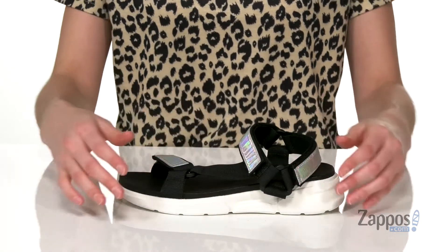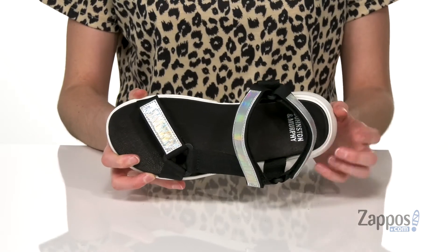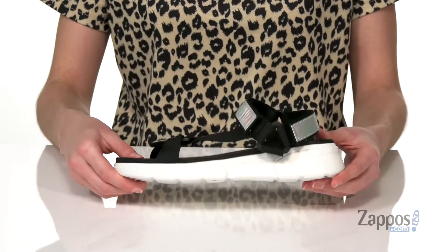Inside has a leather padded footbed that is contoured to give you support and comfort. The chunky white midsole is going to add almost two inches of lift at the back to this style.